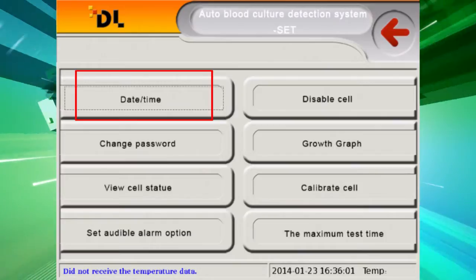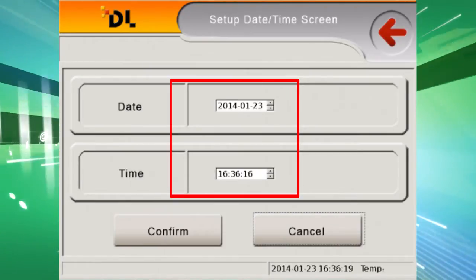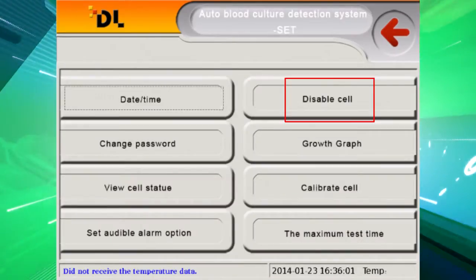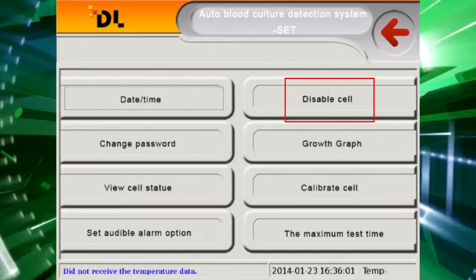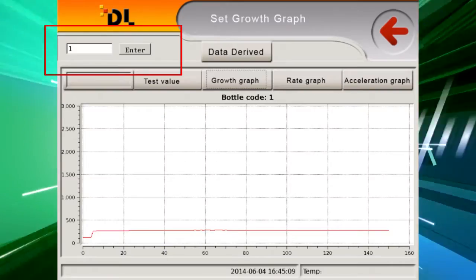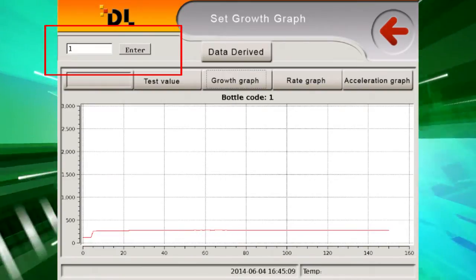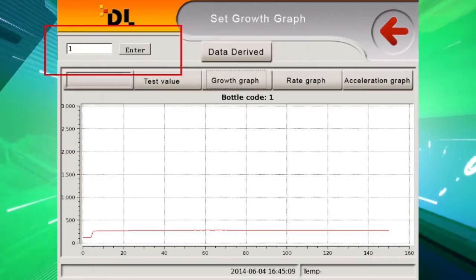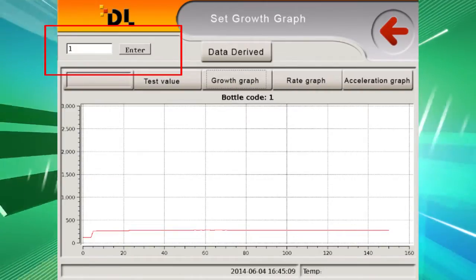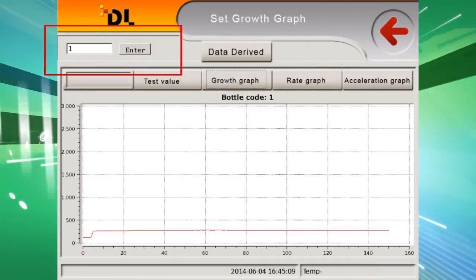System Setting allows you to set the current date and time. When setting the date and time, please make sure there is no bottle in the instrument, or it will affect the testing result. You can also set whether a well is usable or disabled — if the cell is disabled, it will show as invalid. Growth Graph: input the barcode or well number to check the bottle growth graph. The X-axis represents detection times and the Y-axis represents the expressional color frequency for bacterial growth. The inserted bottle data will be kept in a daily file named by year, date, hour, minutes, second, and cell number. If there is a barcode, it will be named by barcode.